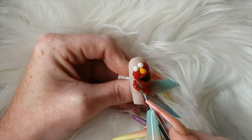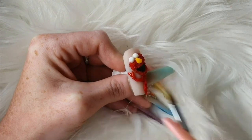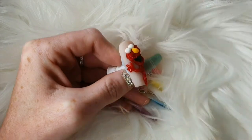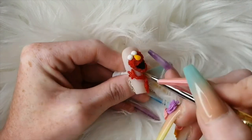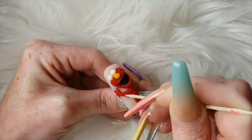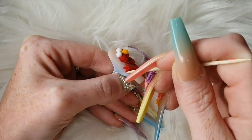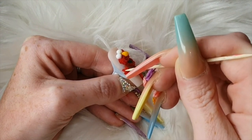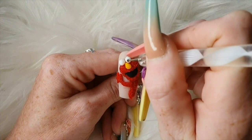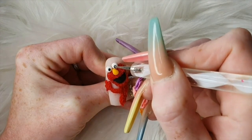Do his little fingers. Then add more product just over his arm — not too much because you don't want it to stand out too much. Then jabbing it to give him the furry effect. Coming in with Glitter Bell's black glass, giving him his pupils.